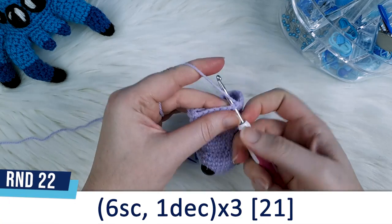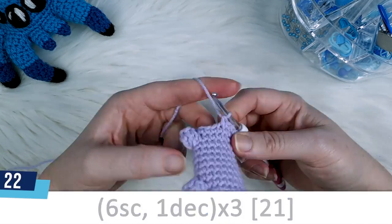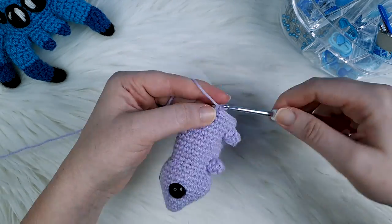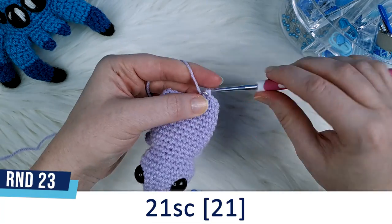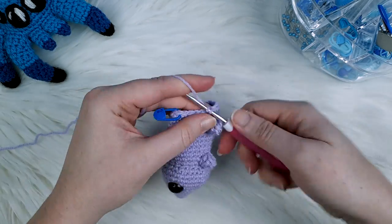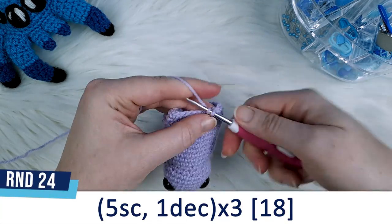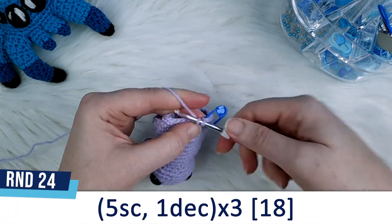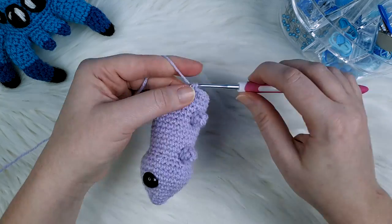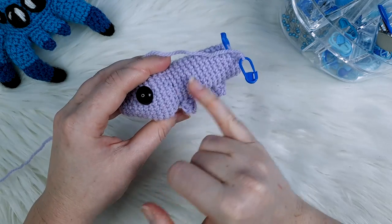Round 22 is six single crochet, one decrease, repeated three times. Round 23 is one single crochet round. Round 24 is five single crochet, one decrease, repeated three times. At the end of round 24 we're going to stop and add stuffing to the body.